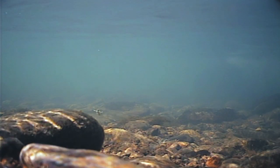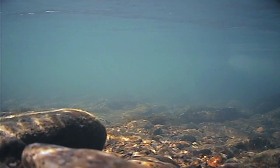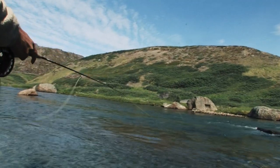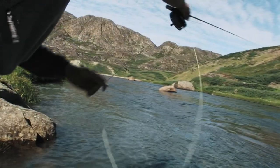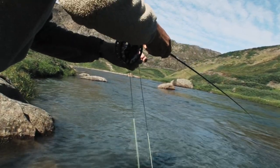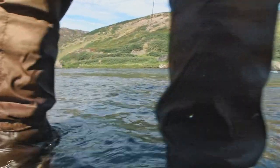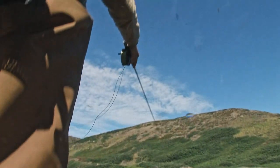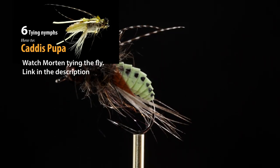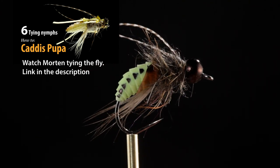After mending the line, a slow steady pull lifts the fly from the bottom, imitating a pupa rising towards the surface to hatch. Morton then changes to a green variant of the same fly. It's a good deal heavier, and fishes deeper.